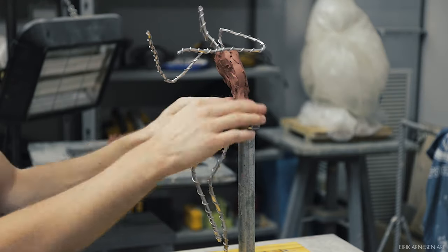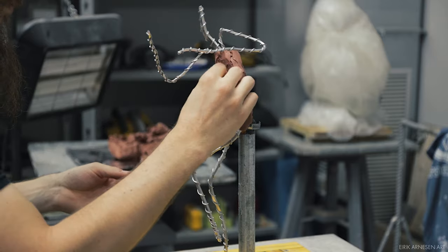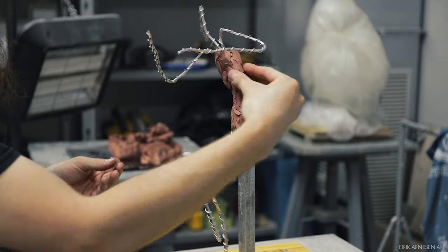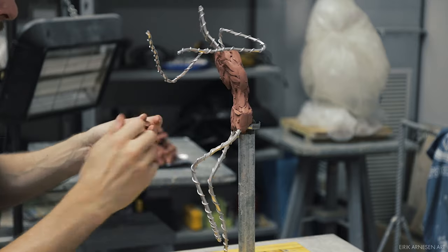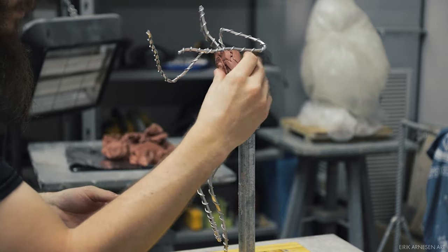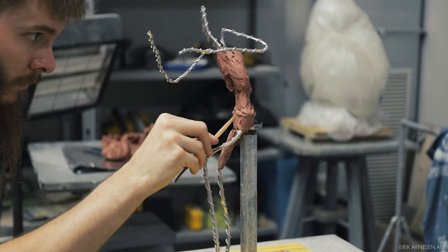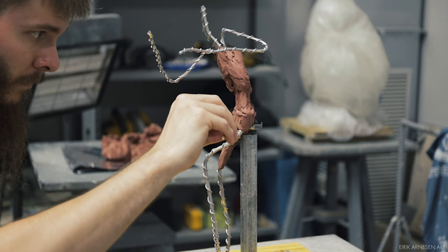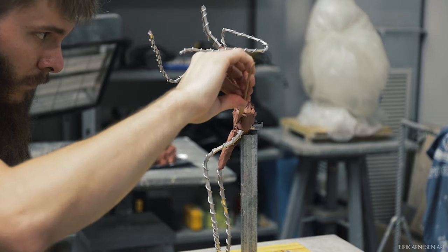I begin with the box — I always begin with the box. Then I cover up the armature about up to the neck so I can draw my centerline on there, so I know where my centerline needs to go. This begins the process of solidifying the core of my sculpture. Then all the elements — legs, arms, and head — come out of the solid core of the torso. The core must be fairly solid and established before I can add those, and this minimizes backtracking.